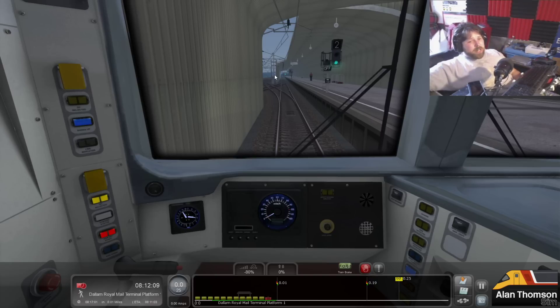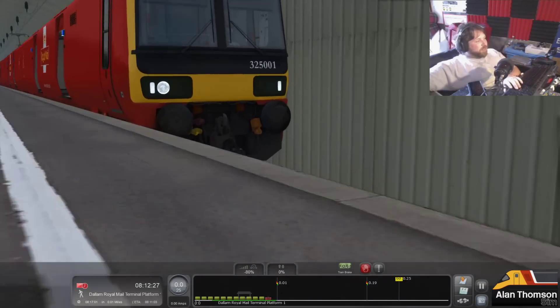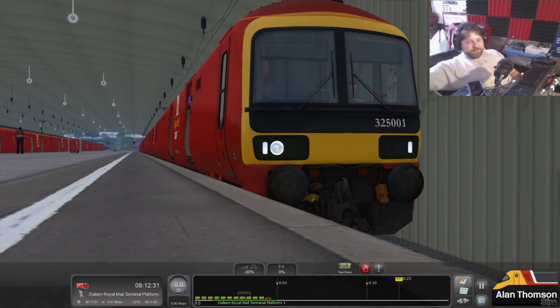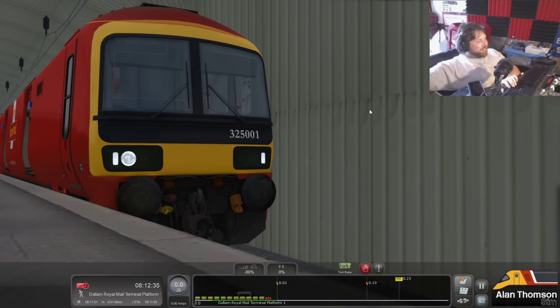325s themselves are really interesting. A lot of people think they're Networkers - they're not. But they are actually more akin to... well, they are a 319, basically. Just with a Networker cab bolted on the front of them with buffers. So they're an oddball, a really oddball. Down to the British Royal Mail font for the numbers. They're just something different and I really like that about the 325s.